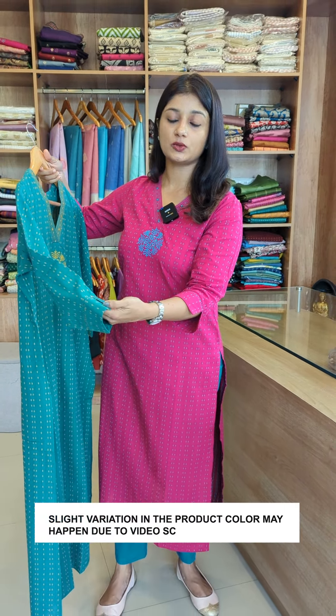Now we have slits at the end without lining. We have a teal-green color with a running pattern, block print, thread, etc.